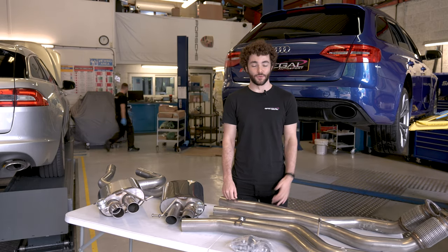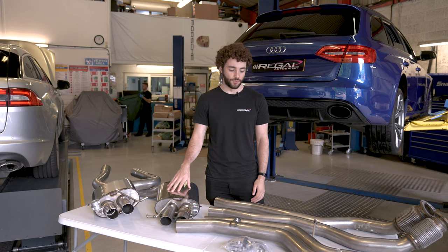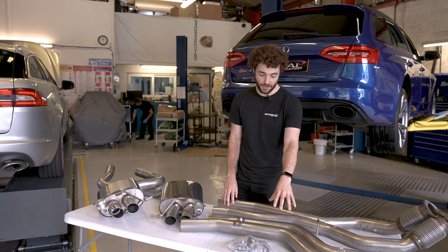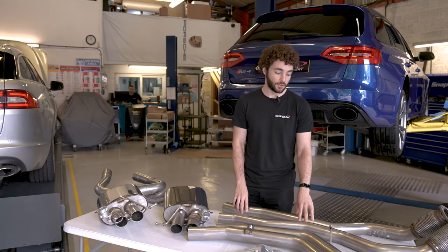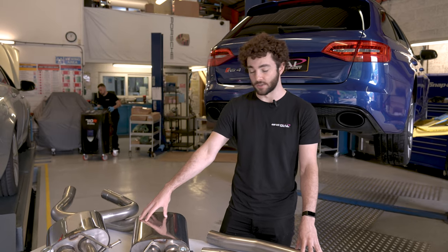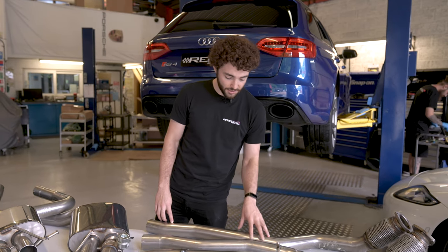We've got the B8 RS4 on the ramps behind us and we're just about to start removing the factory exhaust system and upgrading it with the Miltech super non-res exhaust system. The reason it's called a super non-res is because as well as having a non-res center section, it's also got the front pipes which are non-resonated as well. So this car is basically only going to have two silencers in the back box position and that's it. The downpipes here mate up to the factory manifolds.